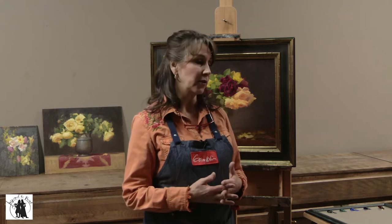I'm Elizabeth Robbins and I want to share with you today all the materials that I use in my paintings. So let's first talk about the paints and the solvent mediums that I use.